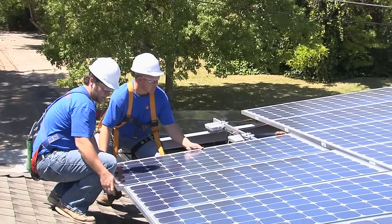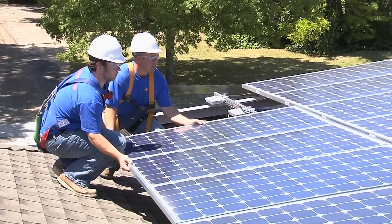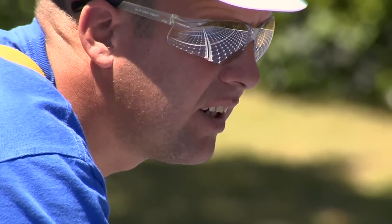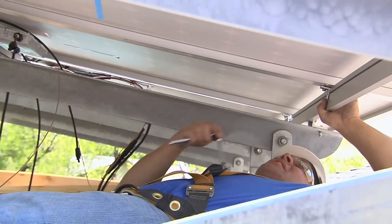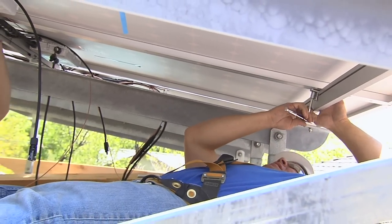With the incentive and with the tax rebate and the desire for a lot of people like us to take back some of the control over their energy production and their consumption, it's a lot more accessible. It's not something you see only in a laboratory.